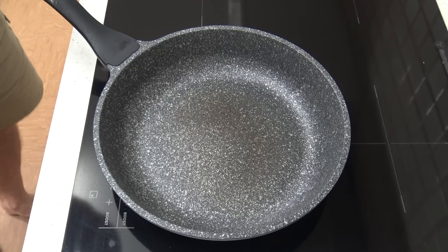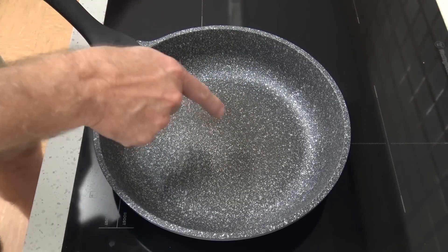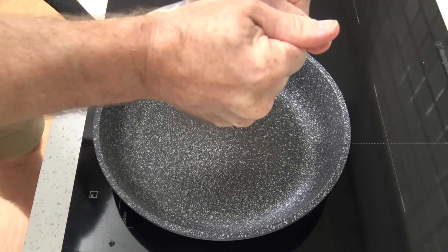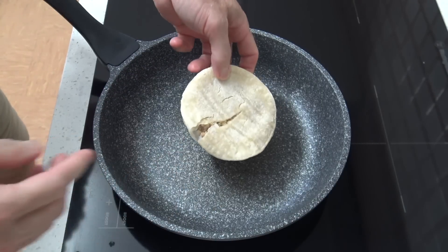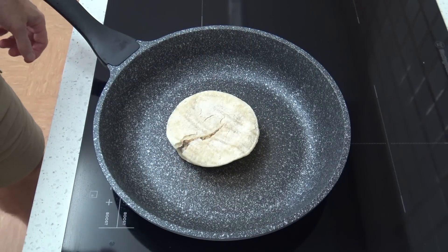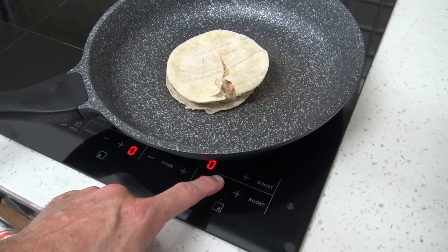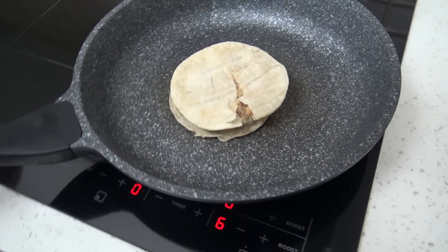I reckon I might pan fry one and nuke the other. Alright, I've heated up a frying pan. One of them split down the middle there, but anyway we'll stick it in the frying pan. I guess we've just got to wait for it to do its thing, although it did say turn frequently on a low heat, so I better turn it down a bit - don't want to burn it.